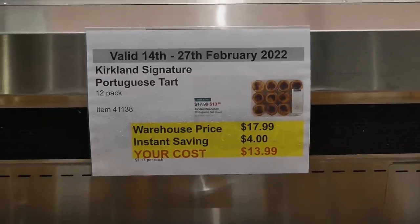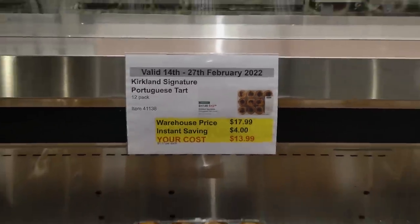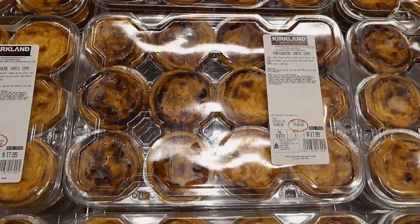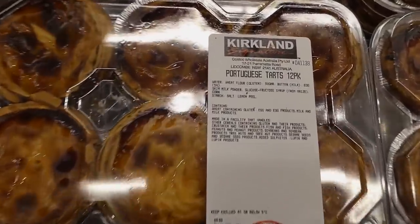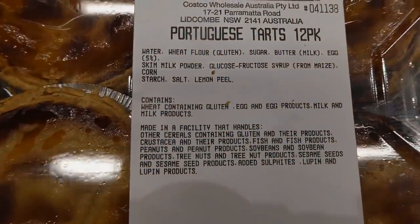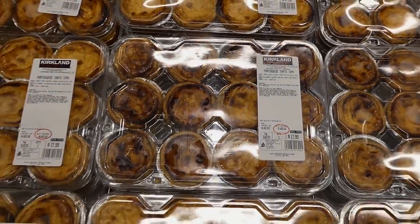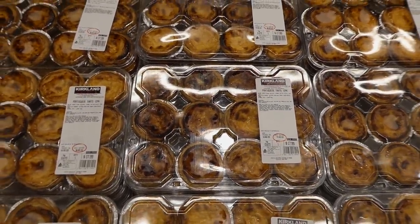Kirkland Signature Portuguese Tarts — a 12 pack — are $4 off down to $14. They're just a custard tart in a butter pastry. They used to only bring these out at Easter, but they've pretty much had them all year for the last year. They're really, really good.